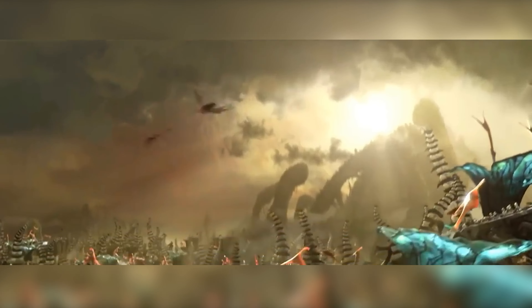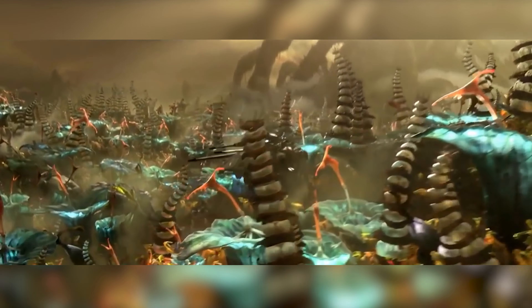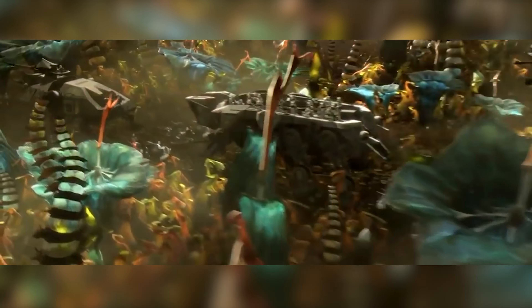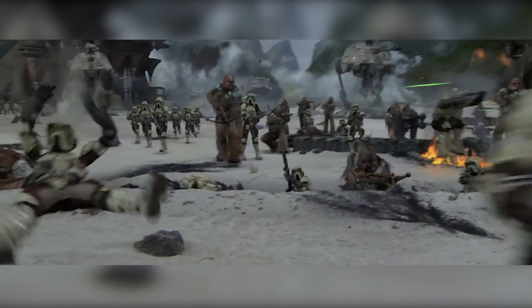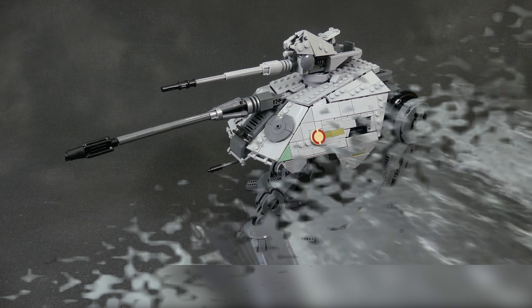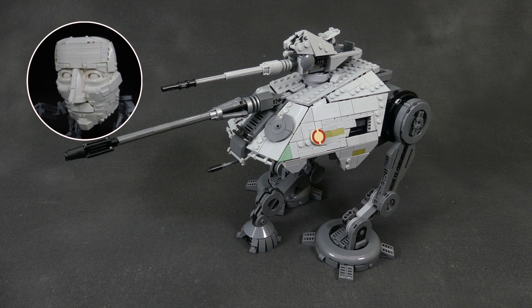It also has a ground-facing cannon for defense against single enemy troops and a manned swiveling turret on top. When you look at it, it basically feels like one half of an AT-TE — it even has half the legs — so that's really interesting from a design standpoint. But much more important is how our designer Busker translated the design in LEGO form.